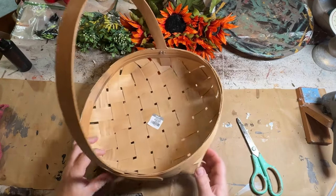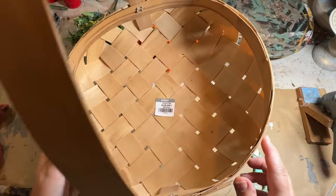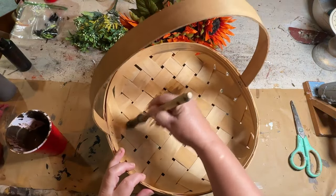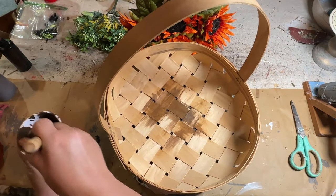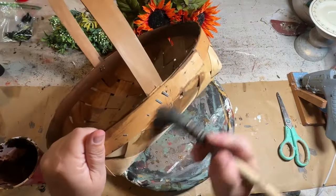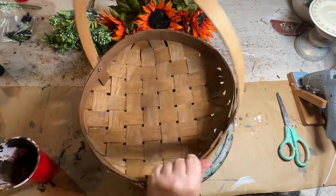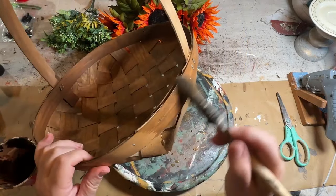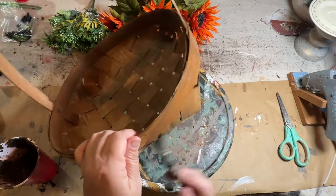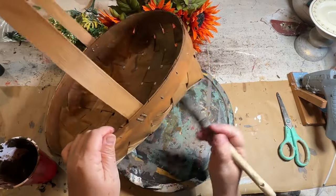I couldn't pass up this really great basket from Goodwill — it was $3 and it was raw, no stain and no paint on it whatsoever. A lot of times when you're building vignettes or decorating, you want to start with a good base piece. This is a great base piece and it's even utilitarian — you could take it out to the garden and bring in your vegetables. I wanted to do an easy flip and give it a little bit of a zhuzhing up. I'm going to use my watered down antique wax and give this a stained look all around — brush it on and then wipe it back — and this is going to come out to a beautiful stain.